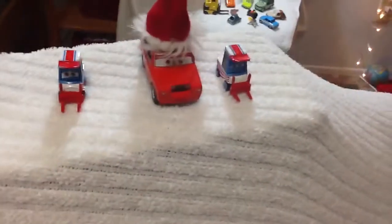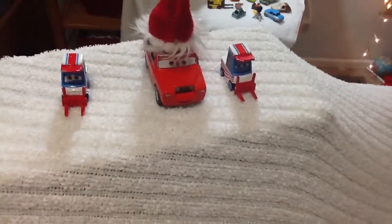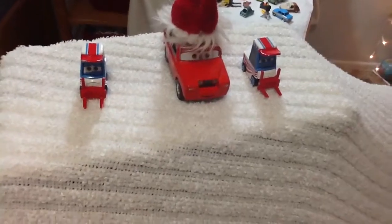And then at the top of the hill, it's Santa Car and his two tiny reindeer, Lug and Nutty. And then behind there we have Chick Hicks, and he's trying to sneak up on Santa Car and see what he got for Christmas.